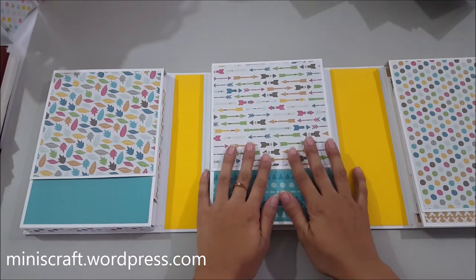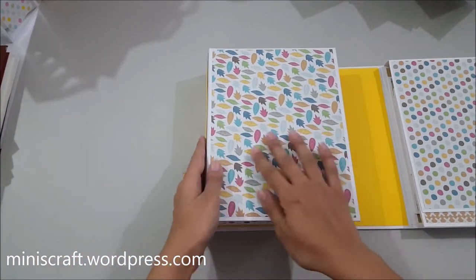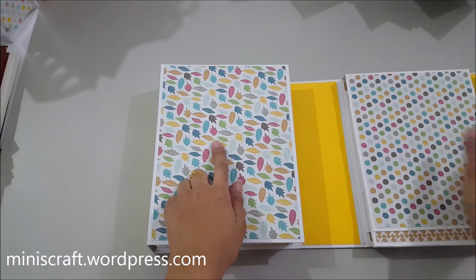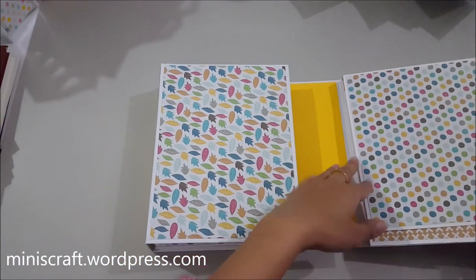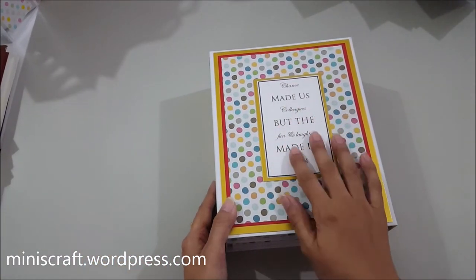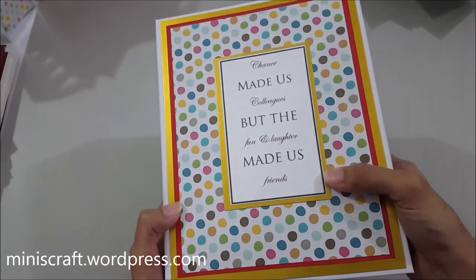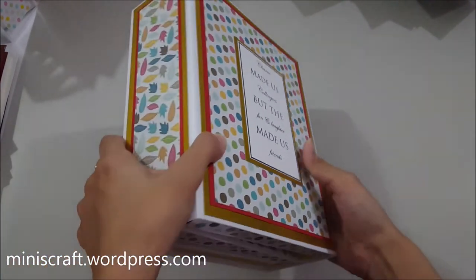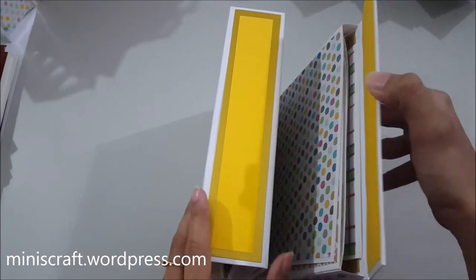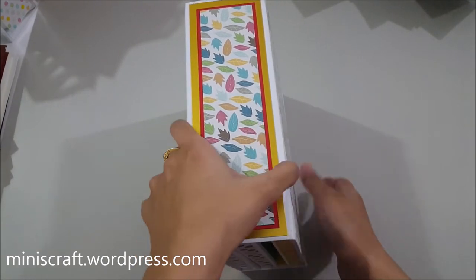The colors are really giving a masculine feel, since this was made for a male colleague. I was pretty confused at the start about how the colors would work, but I'm really glad with the outcome. I've put pattern paper over here too so it's easy for pictures to be added on these matted areas. The front is kept very simple, and I've matted the cardstock with golden mirror cardstock on all the sides. The closure is covered with golden card and yellow cardstock.